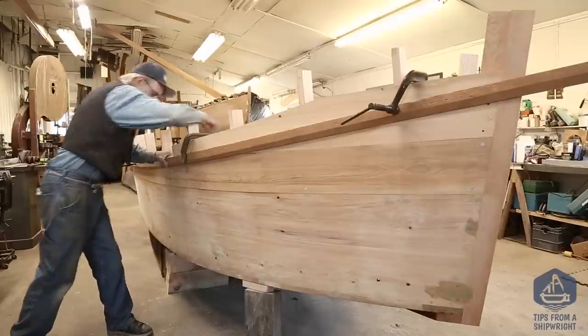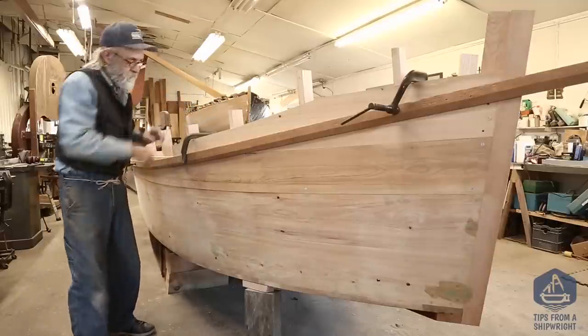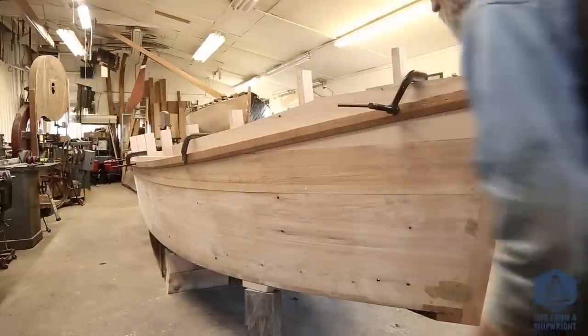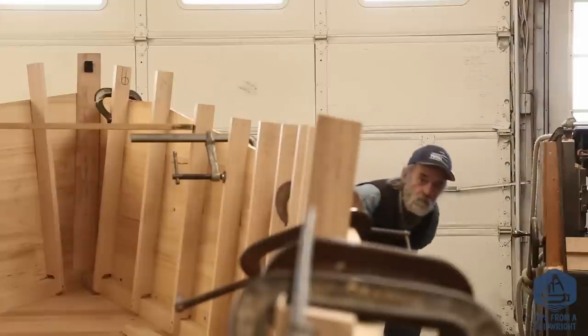Now that batten is similar in stiffness to the guard that we're going to bend on there. We wouldn't want to use like a three-quarter by three-quarter batten to do something like this because you could strike a line on there that you couldn't get the guard to do, so you've got to use the right batten to do this.